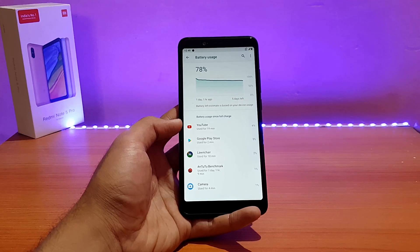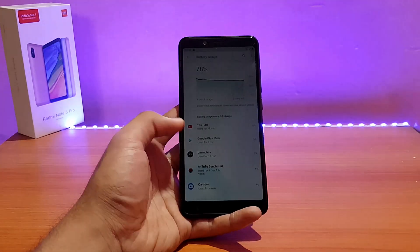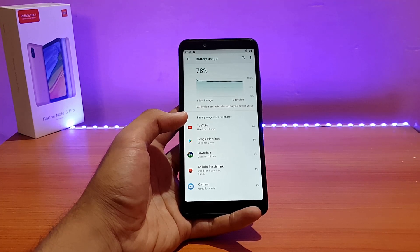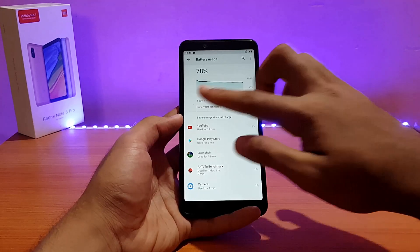My overall experience with battery life in this ROM was good — thanks to the Derp kernel. The standby time is really great: it drained only around 2% of battery over 14 hours of standby. Some Pie ROMs drain around 10% or 5-6% in standby, but not this one, thanks to the Derp kernel.